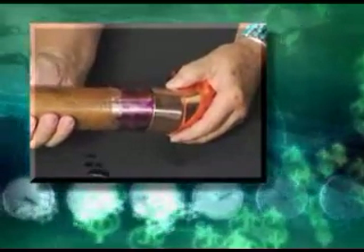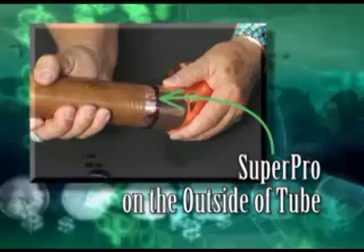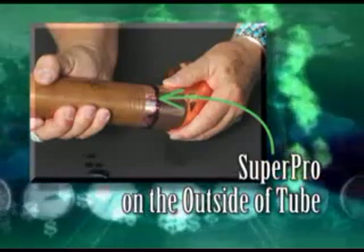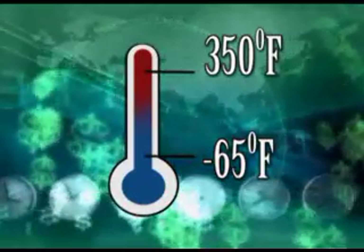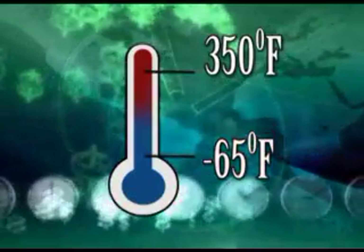The Super Pro on the outside of the tube will not harden, and can be wiped off after the 3- or 5-minute mandatory bonding time. Super Pro is anaerobic and only hardens between the connector and tubing. Super Pro has a temperature range of minus 65 degrees to 350 degrees Fahrenheit, which far exceeds the exhaust temperature of a 410A system.